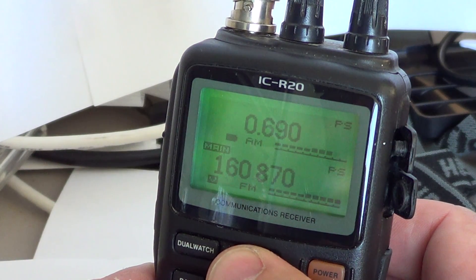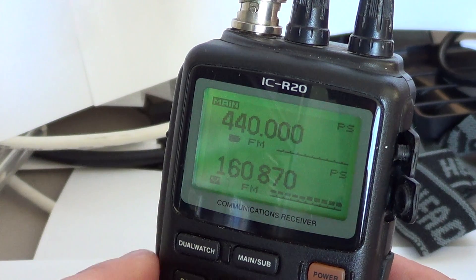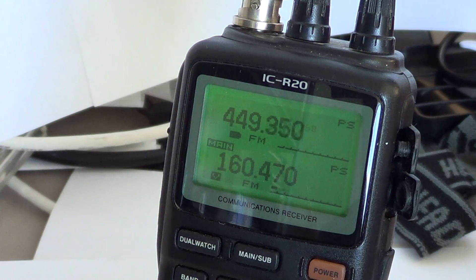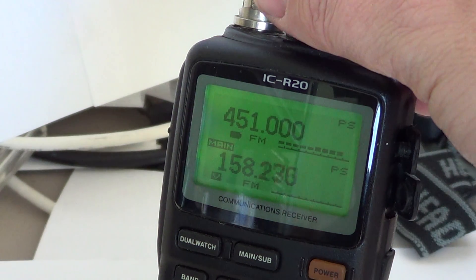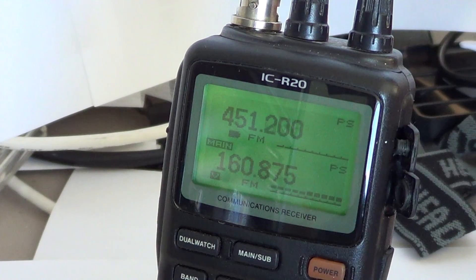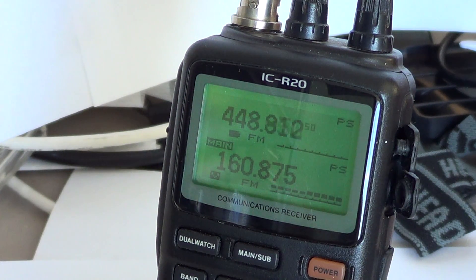Even better than that: I'll put 440 MHz on one side and scan there too. Now both channels are actually scanning for different signals at the same time. This is really amazing — you can find signals by letting the radio scan two different frequency ranges and listen to two different types of signals simultaneously.